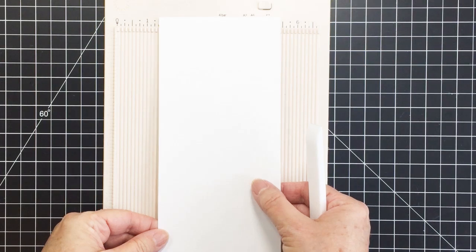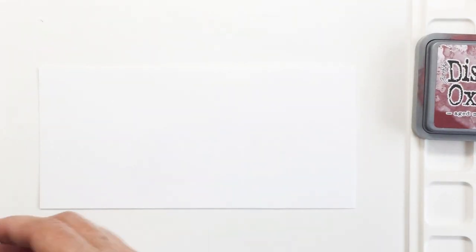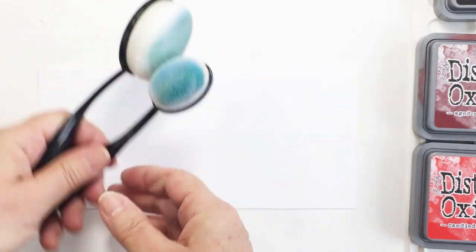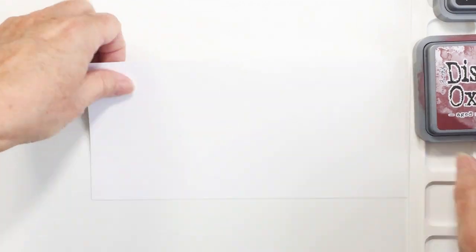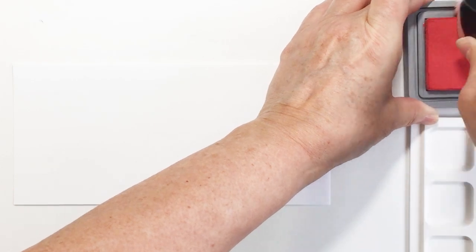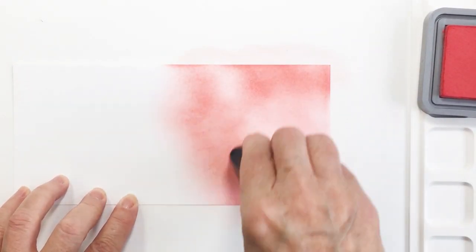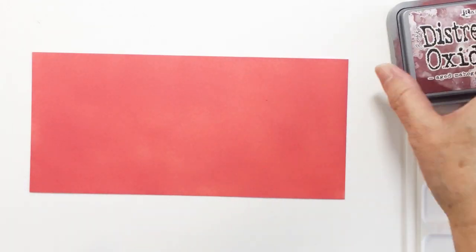I'm setting that aside, and that remaining bit of paper from the cutoff is actually going to be used for my card front. What I'm going to do with that piece of leftover cardstock is some ink blending with three different colors of distress oxide ink. I'm going to be using the awesome palm blender and some of the Honeybee blenders that have handles, working on my Waffle Flower media mat. I'm going to do a really heavy blend with my candied apple distress oxide ink, just keep adding more and more ink until it's a really solid, opaque color.